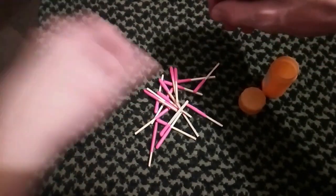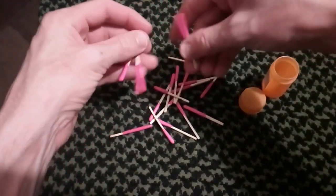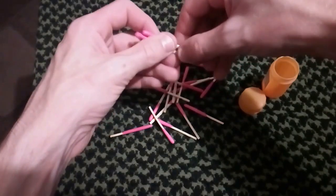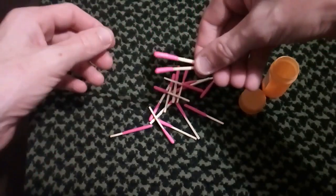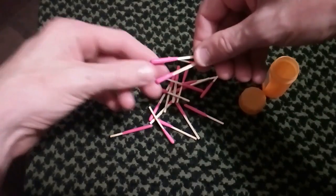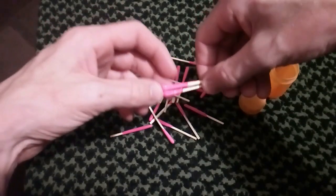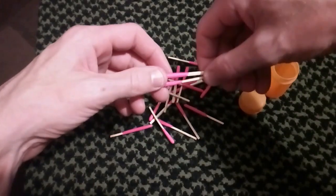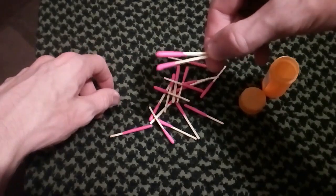Don't buy these guys, they're a waste of money. Save your money and buy the UCO ones, or buy the BCB ones — I will show you them later in another video. I think I've had my BCB ones for about 15 years now and they're still going strong.